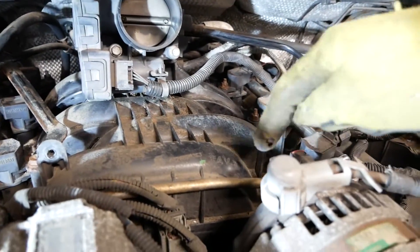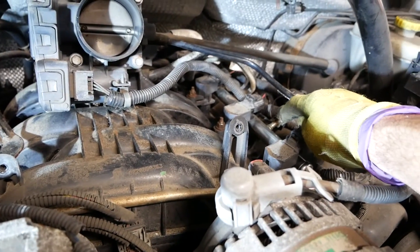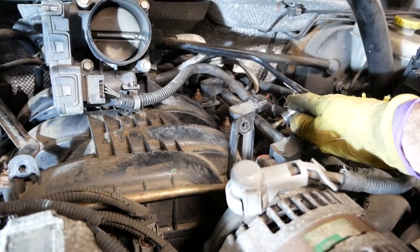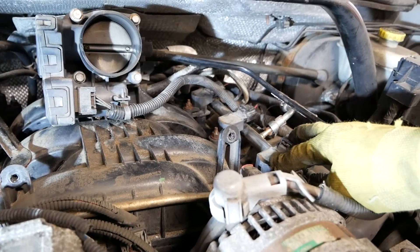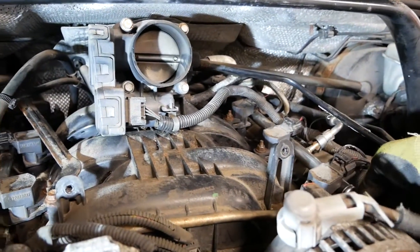This is the fuel rail and this is the main fuel line coming in — we're not going to disconnect that because I don't have the special tool required. Instead, we're going to remove some of these ignition coils for the spark plugs, just enough to be able to lift the fuel rail up.